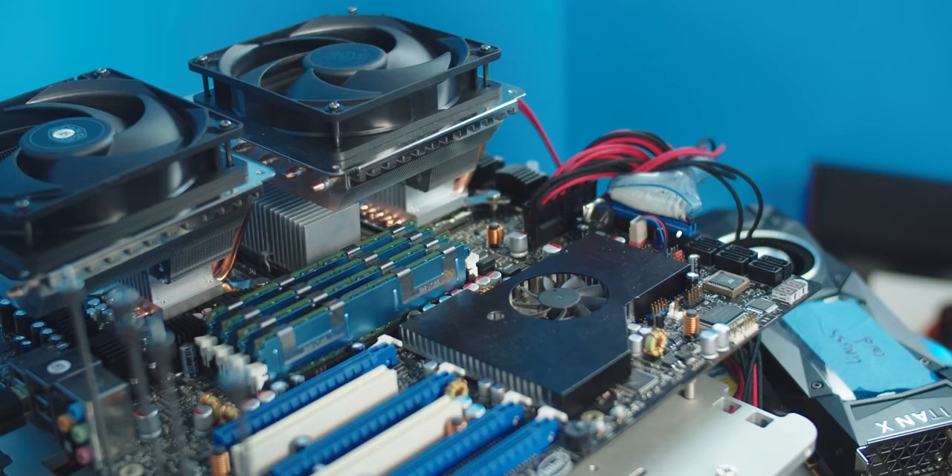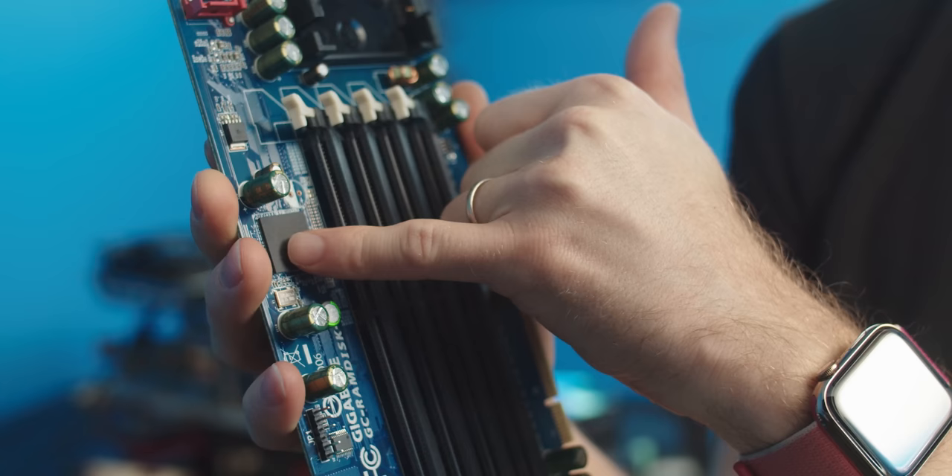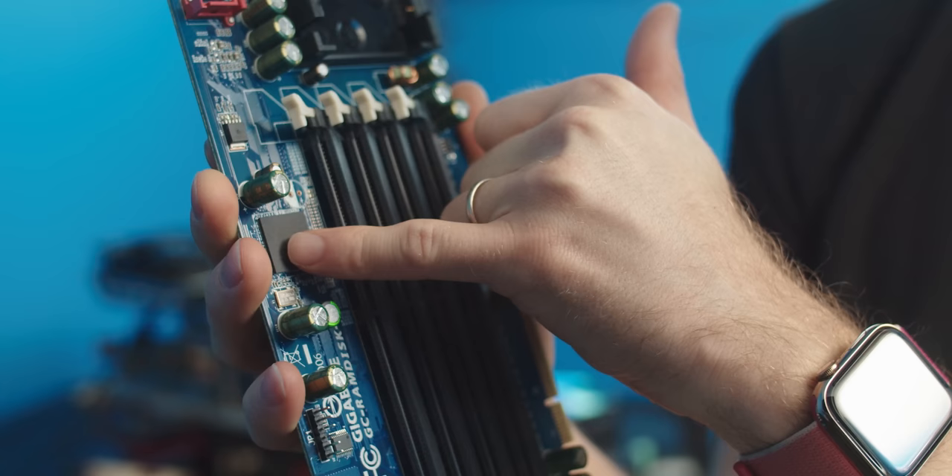Unlike PCI, SATA ports are not forced to share the same bus, so that means full performance to this port all the time — at least as long as you don't run into a bottleneck elsewhere in your system, like on the link between the South Bridge and the North Bridge. I remember people used to hit those all the time when they were running multiple drives in RAID 0. Now, let's talk about this chip right here.